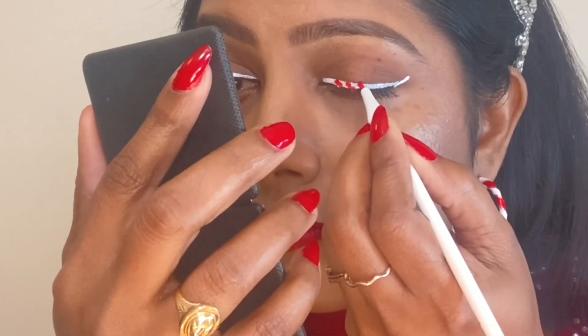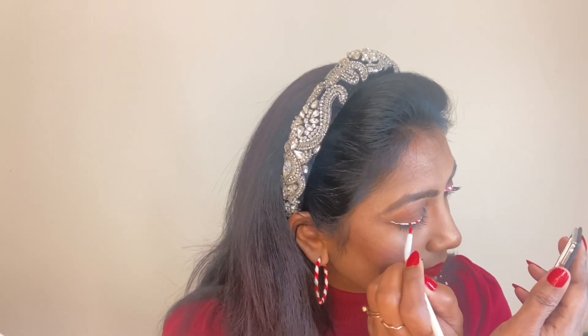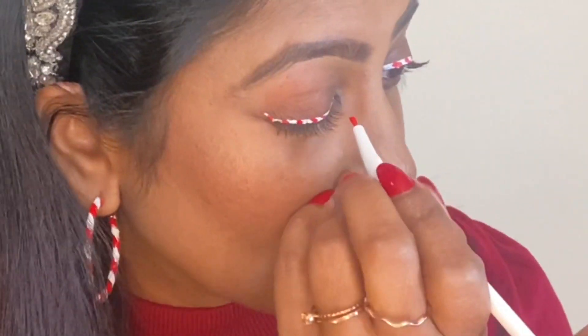Here I'm using the same red liner from Makeup Revolution and drawing some diagonal lines to create the candy cane effect. I loved this look a lot — it matched exactly with my earrings. Proceeding to the next eye; my lighting wasn't the best today, but that's okay. This is one of the easiest and simplest methods of creating a Christmas look — you just need a white and red wet liner and you can create this so easily. I'm really loving this!